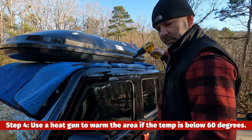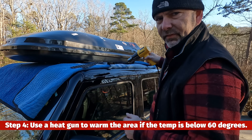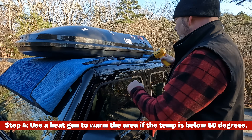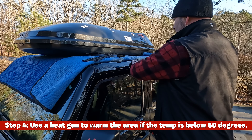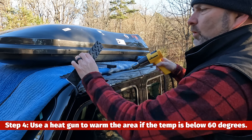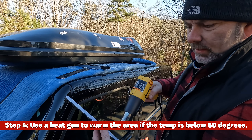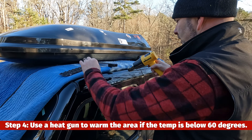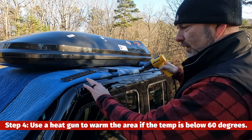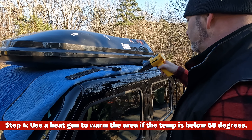I've got the surface prepped, and now I'm going to stick the pieces of diamond plate on. I'm using a heat gun to warm the surface — it's about 40 to 45 degrees out here. I'm also going to warm the stickers up, and then heat them once they're on, but I don't want to get too close or too hot because this is basically a plastic roof.